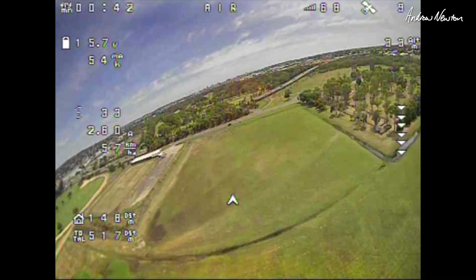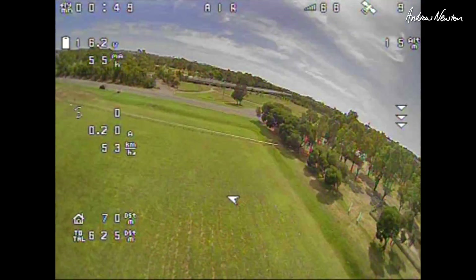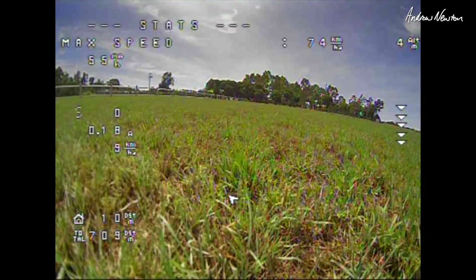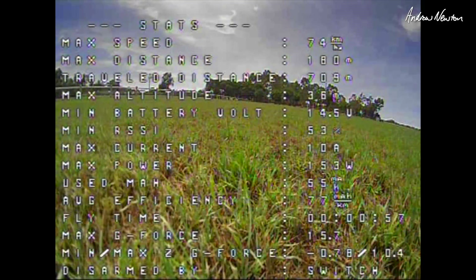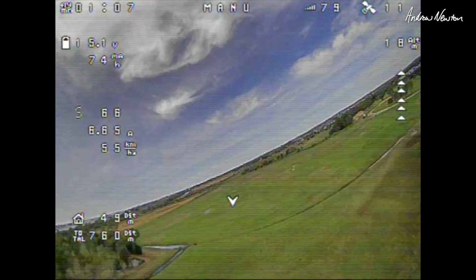One of the big differences between LiPos and lithium-ions is that with lithium-ions you can use them down to 2.5 volts per cell, so you can draw the voltage of the four-cell pack down to 10 volts. Whereas with a LiPo you can only draw it down to 3.3 or 3.5 — maybe even 3.7 volts — before you start doing damage. Enjoy the rest of the flight, and I'll give you an idea of the possible flight time from this 4S 3500 milliamp hour lithium-ion pack. Thanks for watching.